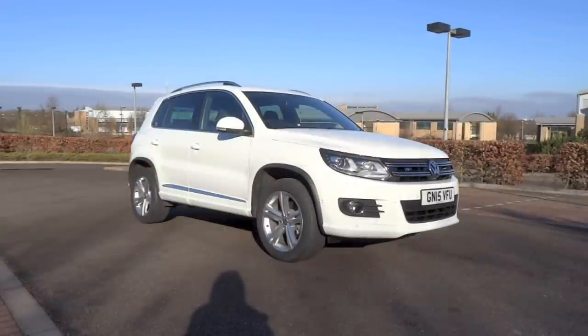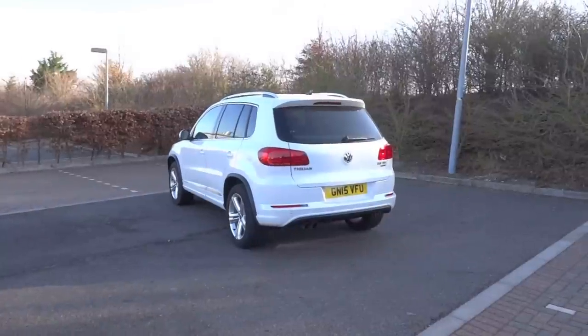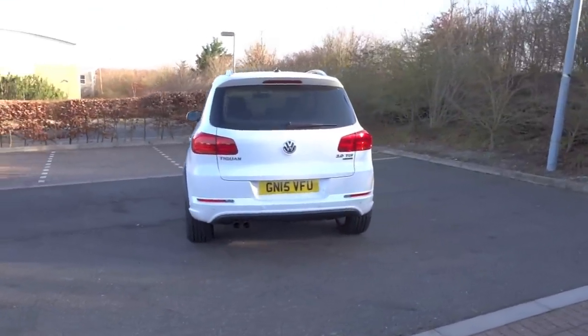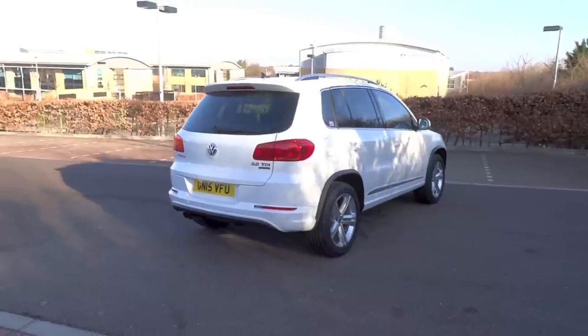Hey guys, right here I have a 2015 Volkswagen Tiguan 2L TDI 4Motion R-Line, and today I'm going to make a startup and full vehicle tour video of it, showing you the features inside and out.